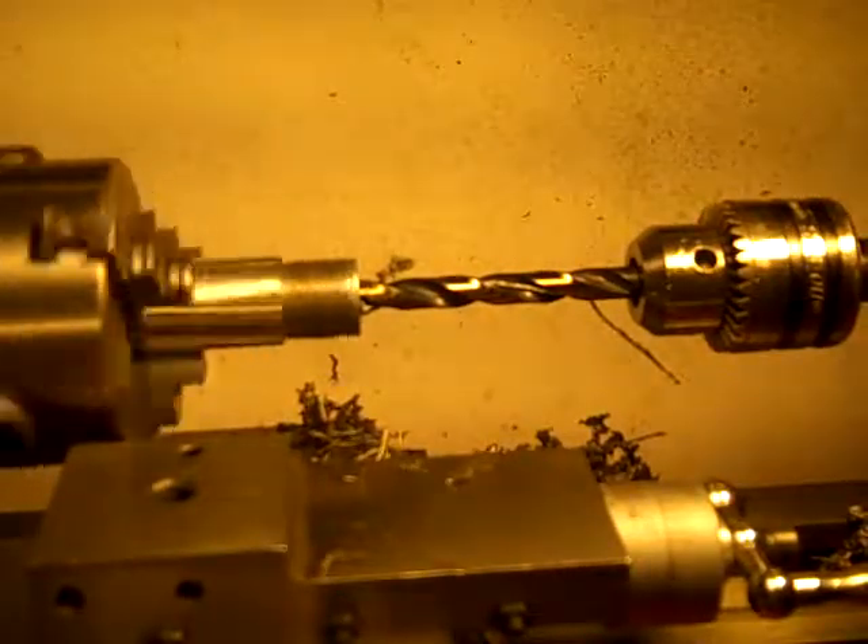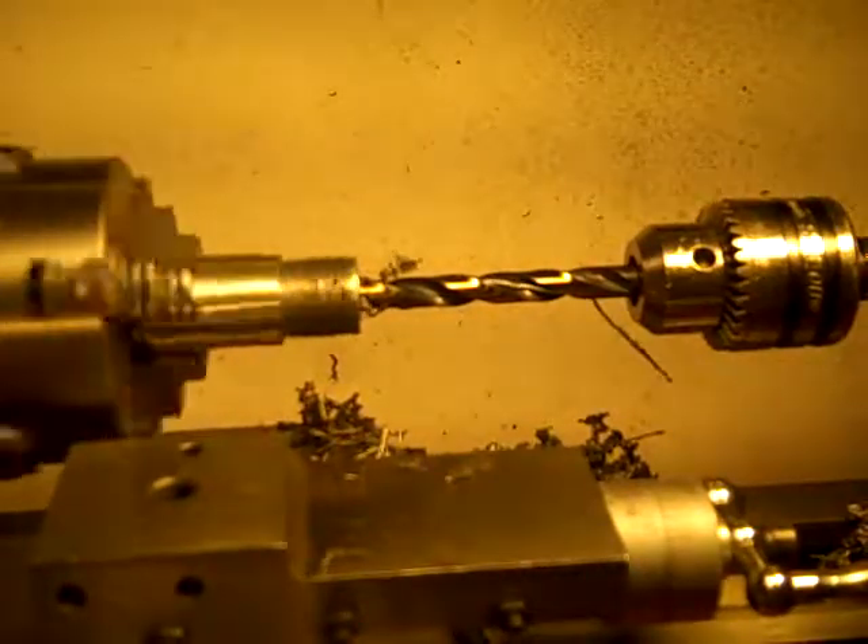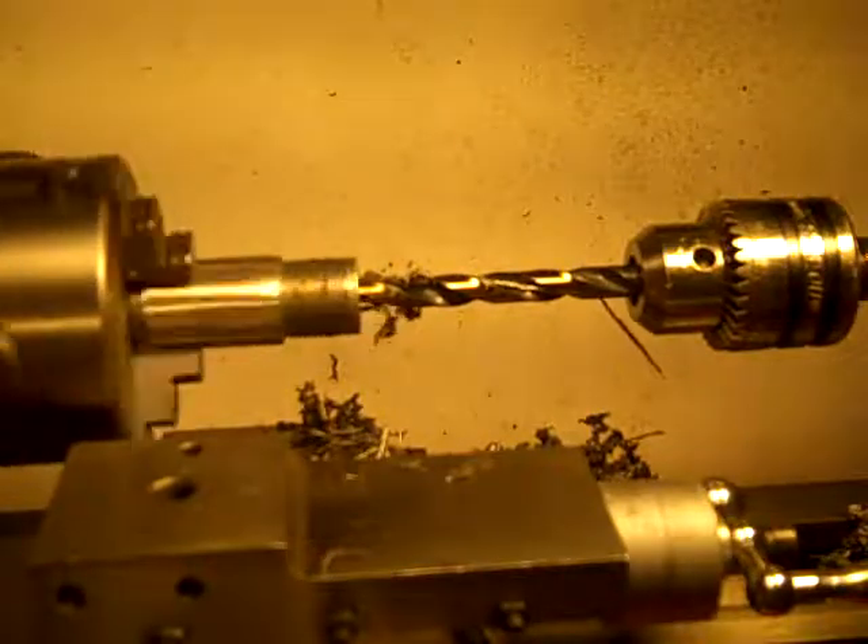So this would be the equivalent to a grade 14 bolt. And it is hard — this is a very hard bolt. I did no annealing or anything on here.